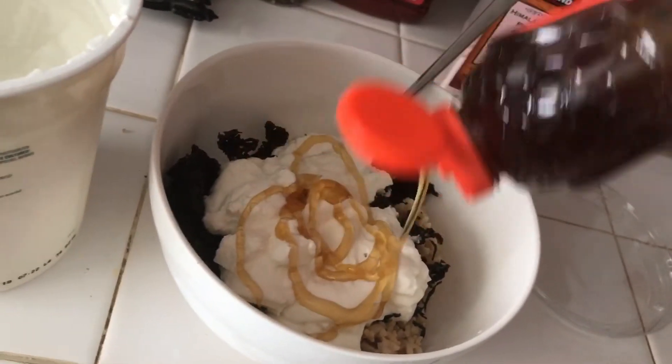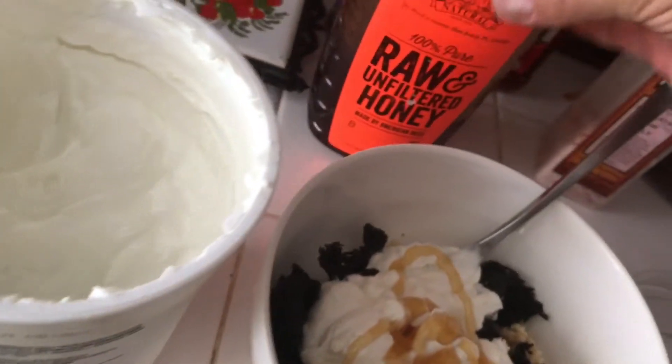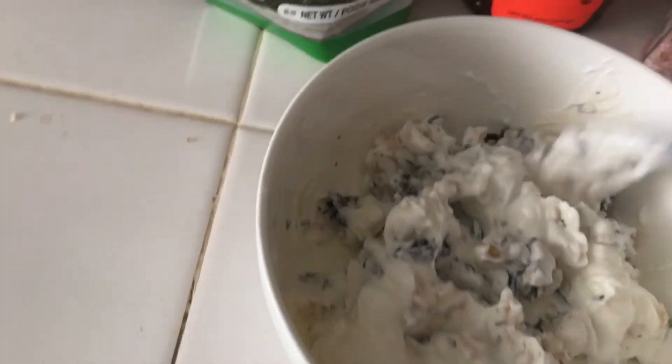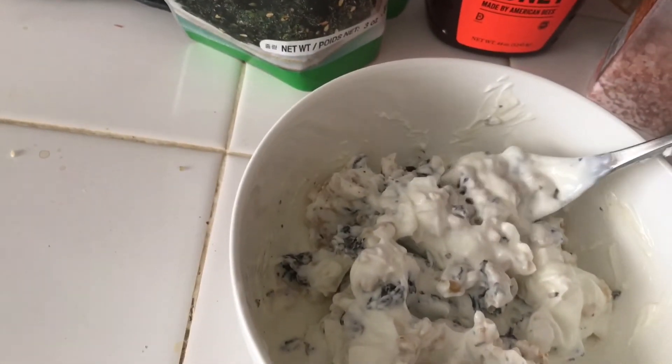And then of course, honey. There's nothing better than honey. Honey could last you ten thousand years in the right environment. Honey is God's special creation.